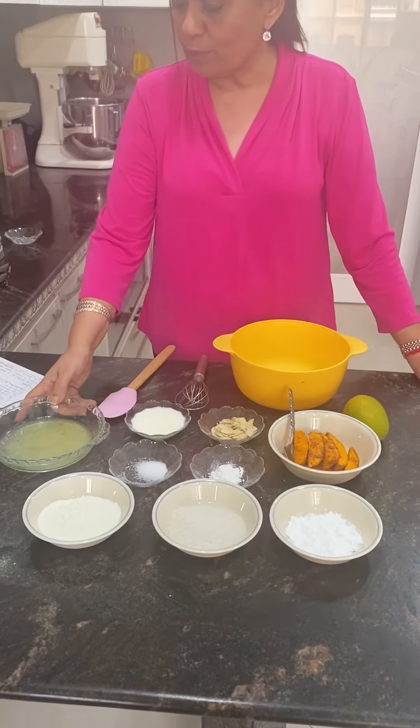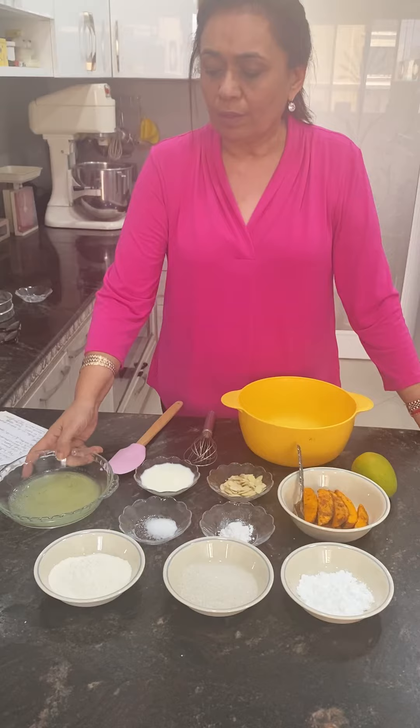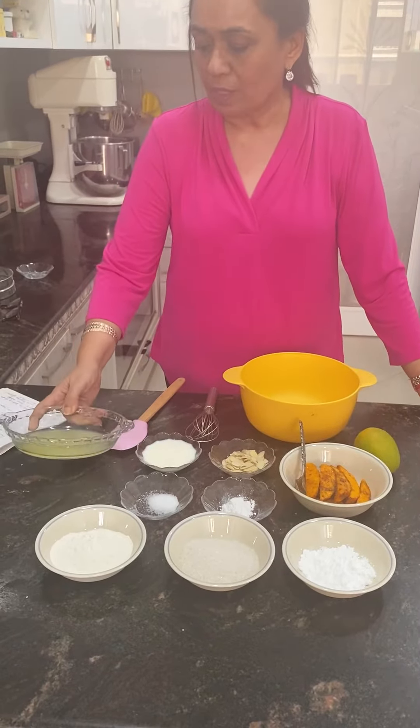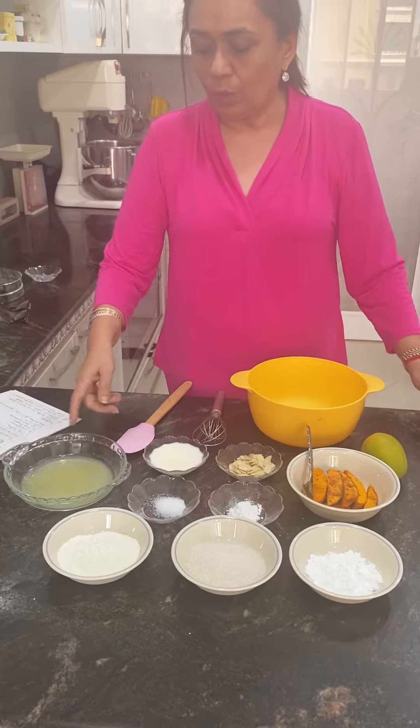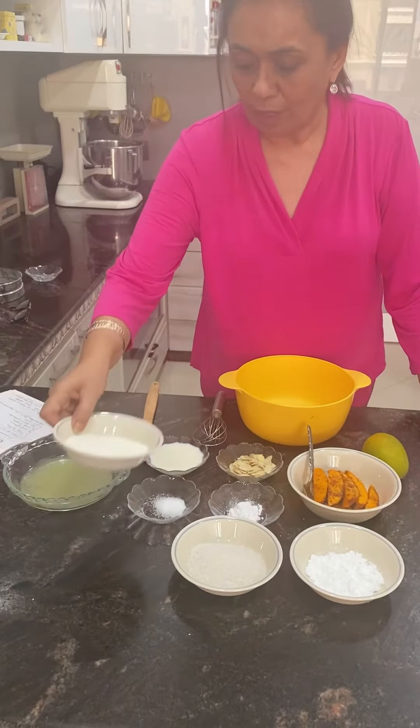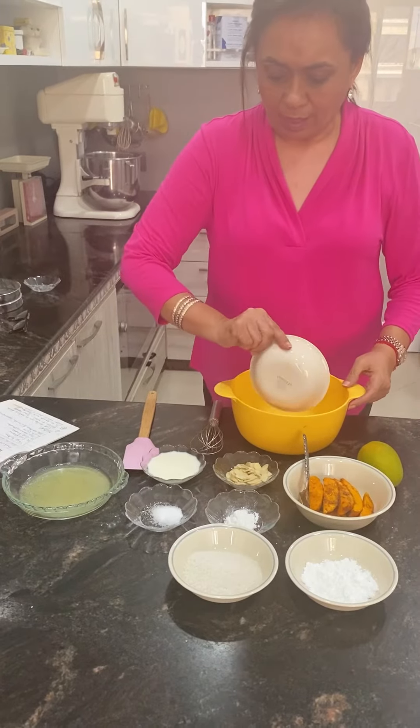First of all, we are going to take 3 tablespoons of butter in a baking dish and just melt it like this. Now we will go ahead and make the batter — there is half a cup of flour.